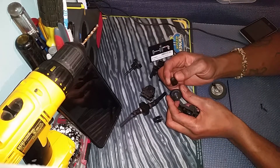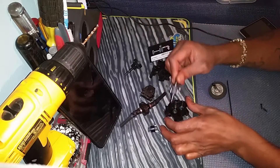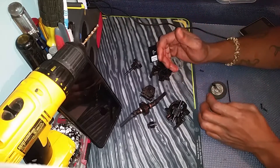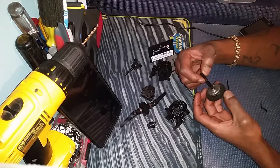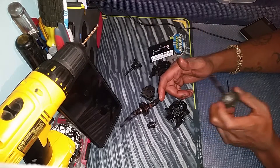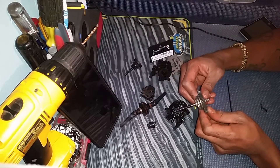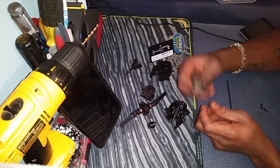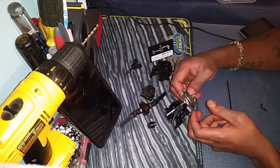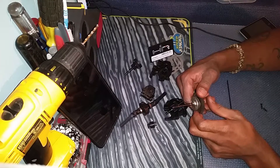I started searching YouTube trying to figure out a solution, or see if anybody had a video on how to put this back together. As you can see, there is no video — that's why I'm making this video. This is trial and error right here. It'll be my first time, and your first time seeing it and first time being done.